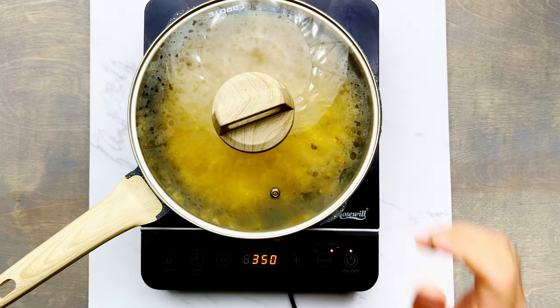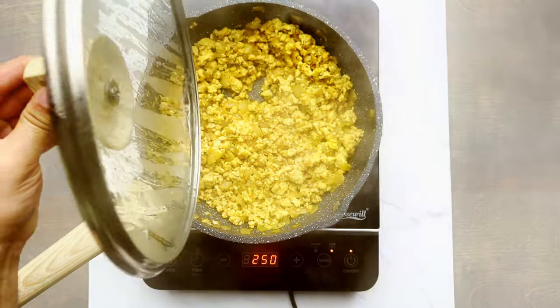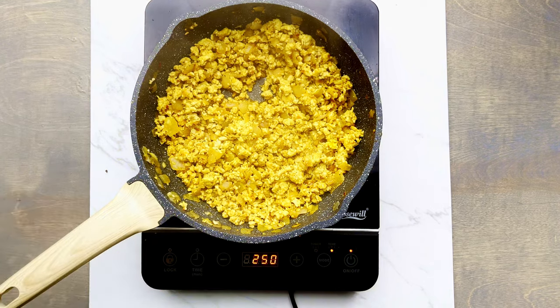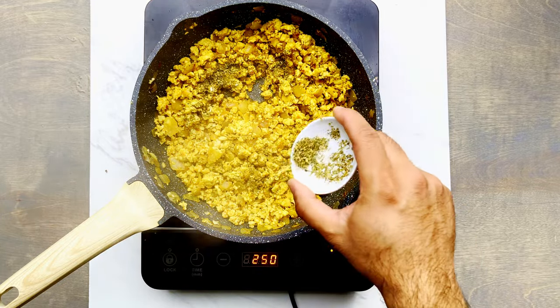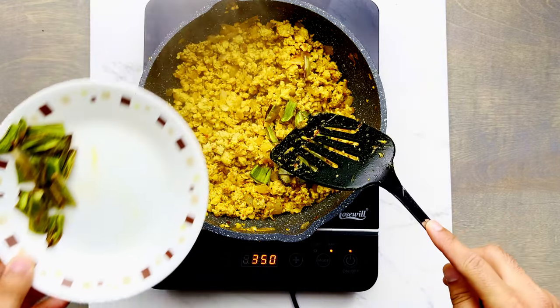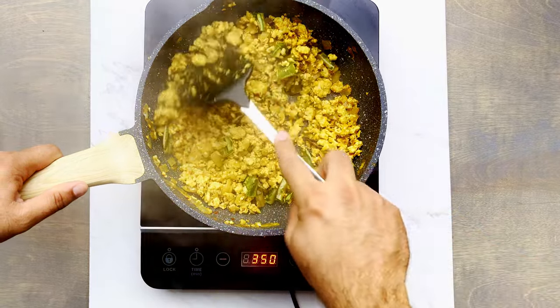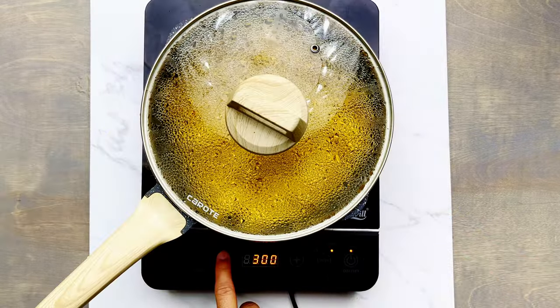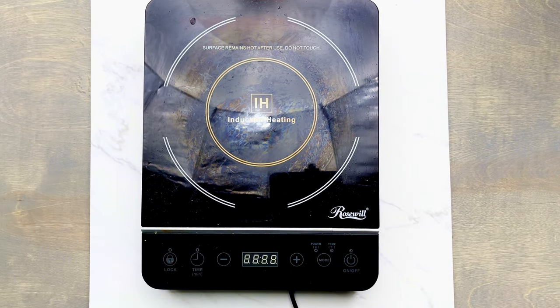Stir everything up nicely, put on a lid, and let it cook for at least 10 to 15 minutes. The overall cook time is anywhere from 20 to 25 minutes depending on the chicken. Towards the end, add in half of the oregano and half of the roasted Anaheim peppers — we'll keep the other half for stuffing the peppers. Mix everything one last time, turn off the heat, and set the chicken filling to the side.